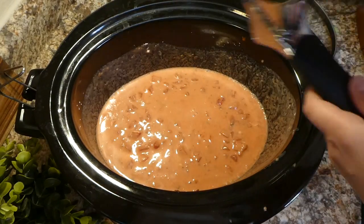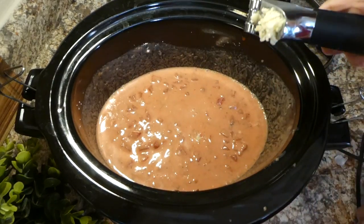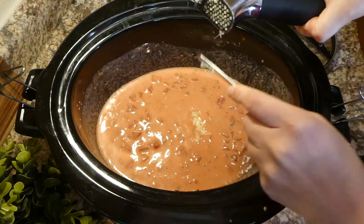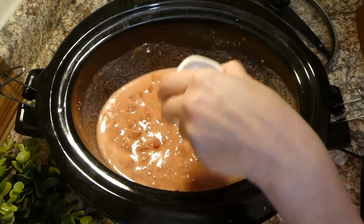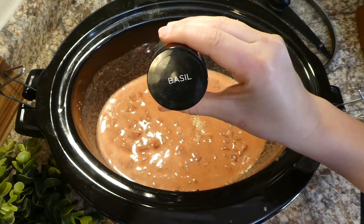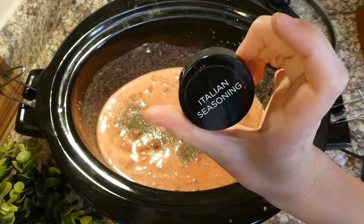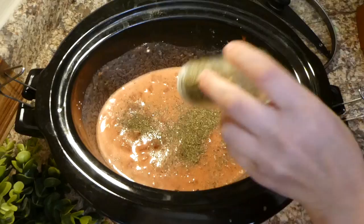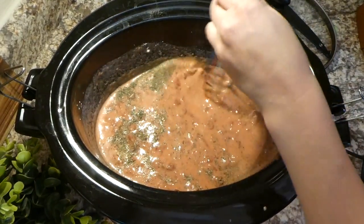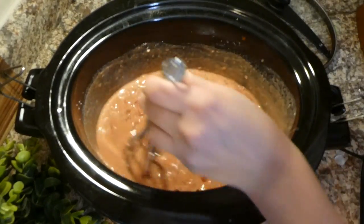Next I added about three cloves of garlic — garlic adds so much flavor to everything. I seasoned with a little salt and pepper, then added a half teaspoon of dried basil and a half teaspoon of Italian seasoning. Then I added the chicken and cooked it on low for three to five hours, or until a meat thermometer reaches 165 degrees.